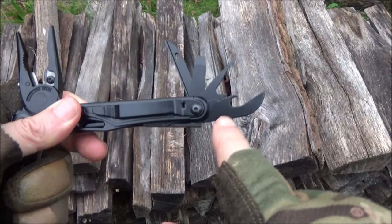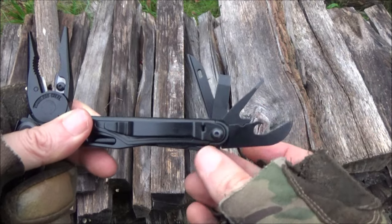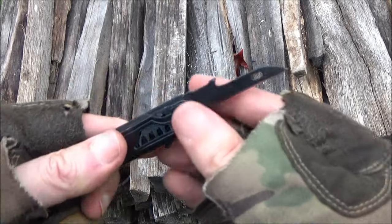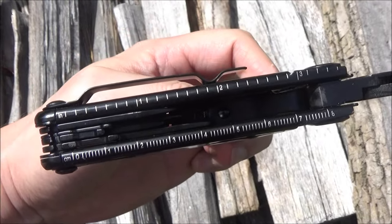The smaller tools lock in place with a lever-style lock — push that to release. The smaller tools are a combo opener with a wire stripper and two slotted screwdrivers. This tool is an awl, which is a punch — usually a leather punch. This multi-tool also has ruler markings on the handles.